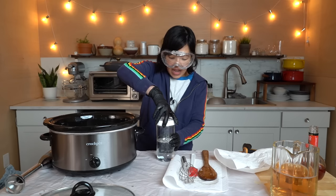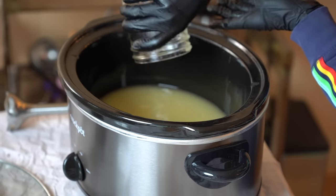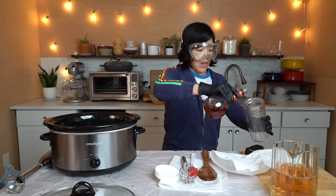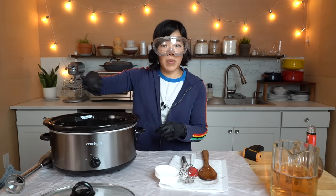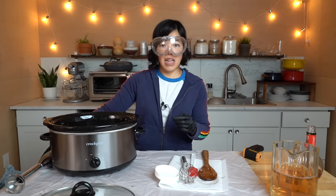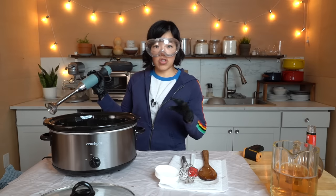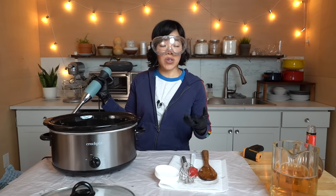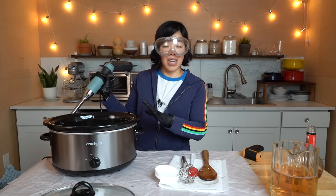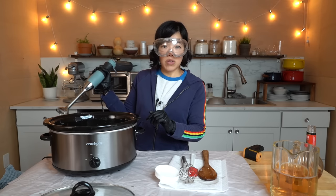Now we've got our lye solution and we're going to gently pour it into the fat. Get all that in there, then immediately pour some vinegar into the container that held the lye. Now we need to mix this. You can mix by hand but it will take quite a while. What a lot of soapers recommend is using an immersion blender on low until this reaches trace. Trace is the point at which the mixture thickens and looks like pudding. Once we reach that, we're going to let this rest at low temperature, completely covered with saran wrap, for 40 minutes.